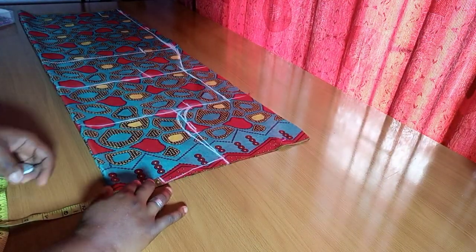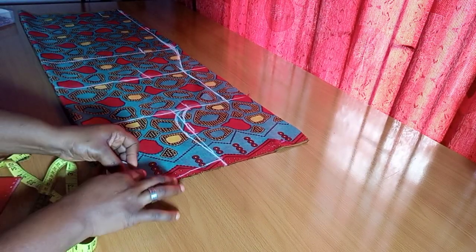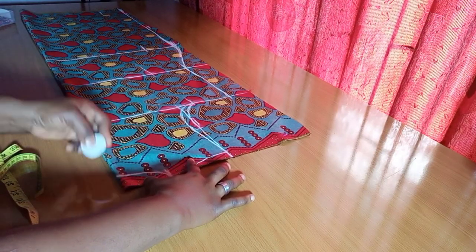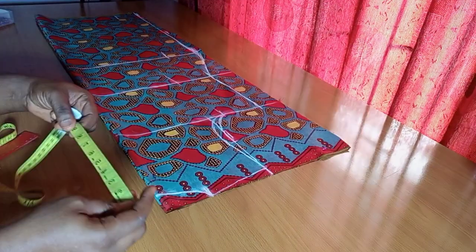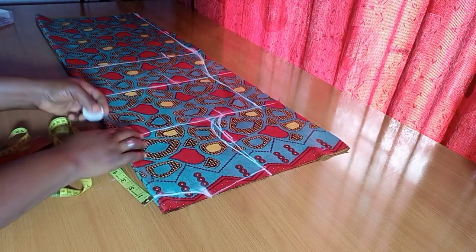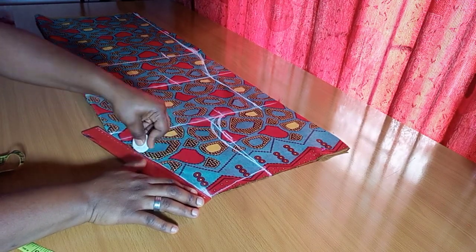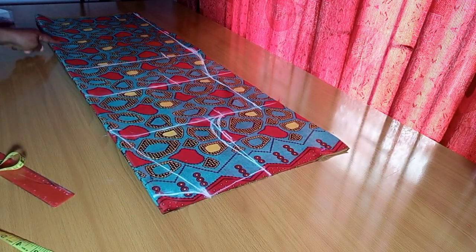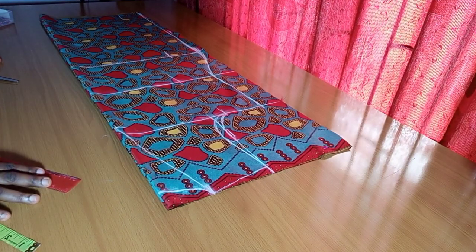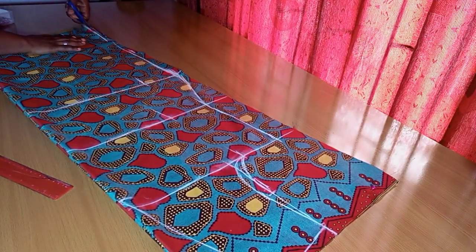Now I'm marking the neck width of 3 inches. For the back neckline I'm using a neck depth of 1.5 inches, creating my curve there — neck width 3 and neck depth 1.5. For the front I'm doing 10 inches in depth while still maintaining that 3 inches width, to create a V-shape. Remember the front slit is going to be open since it's a jacket.